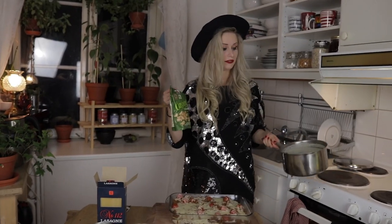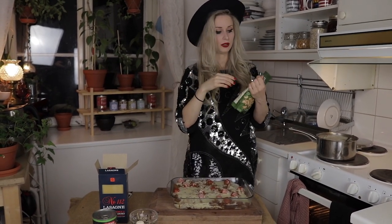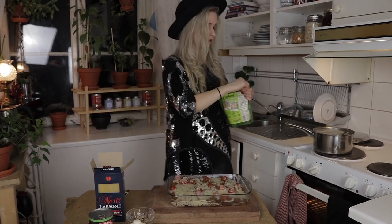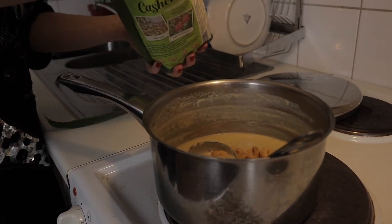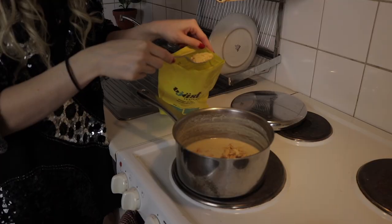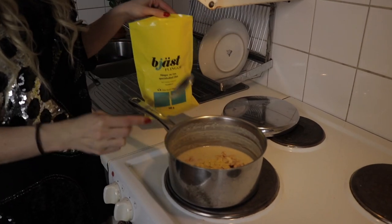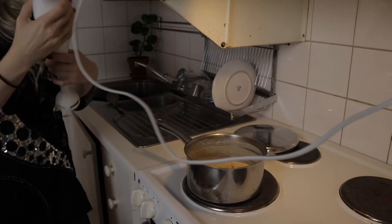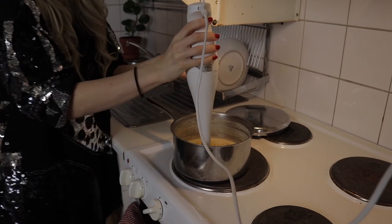I've got some sauce left and I'm going to add some cashew nuts into it because I want the last topping to be a bit more cheesy — about two handfuls. I'm also adding two more tablespoons of nutritional yeast to this last bit of white sauce. Then I'm getting the hand blender out and just going to mix this together.